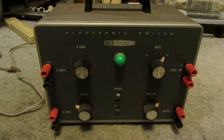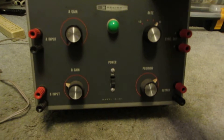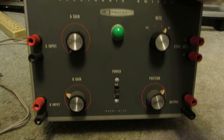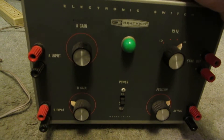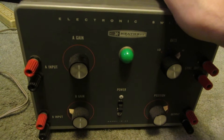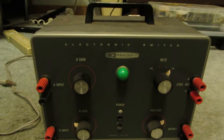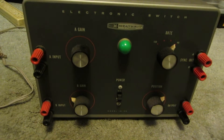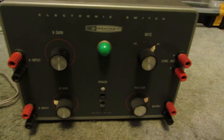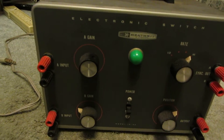Hey viewers, this equipment autopsy will be a Heathkit Model ID-22 Electronic Switch. Upon researching this a little bit, I found out what it was. Basically, it turns a single channel oscilloscope into a two channel oscilloscope at the loss of some resolution.